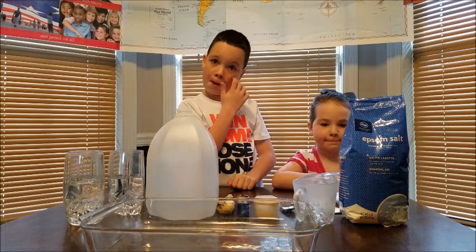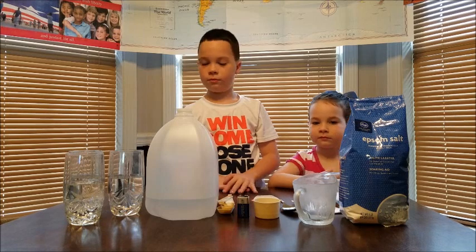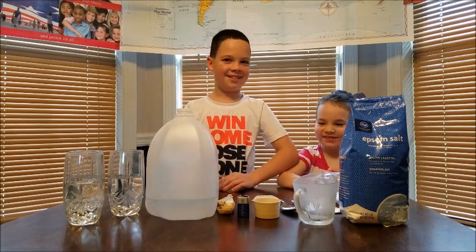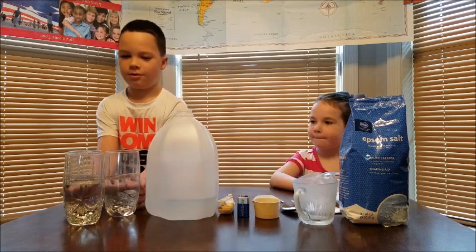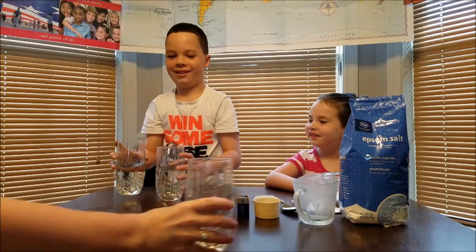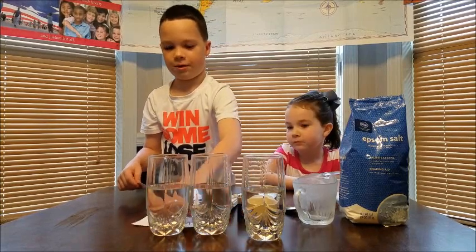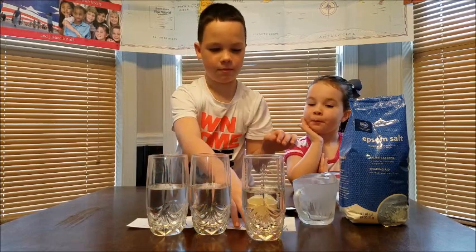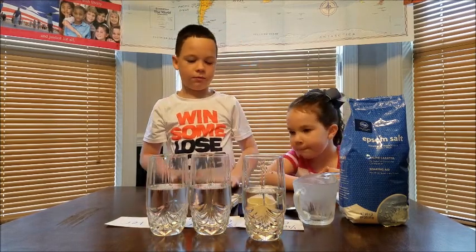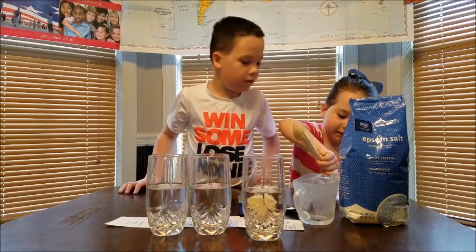So what we're going to do is move this out of the way. We need to measure one cup of water and pour it into each of the glasses — we've already done that, because we had a blooper that's going to be at the end of the video. Now we're going to put them all in a line in a row. Those are Bailey's notes to help him keep track of which cups are which. We are going to line the cups up in a row, and in the middle cup we are going to measure out one-fourth of a teaspoon of Epsom salt. CeCe's going to measure it and Bailey's going to pour it.